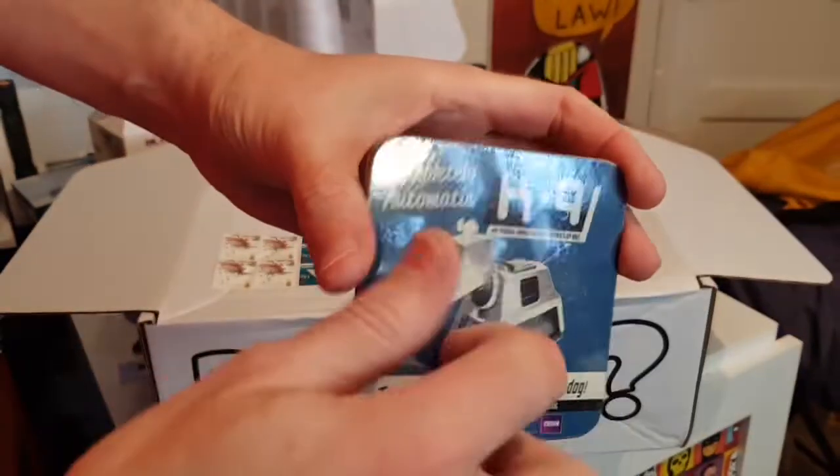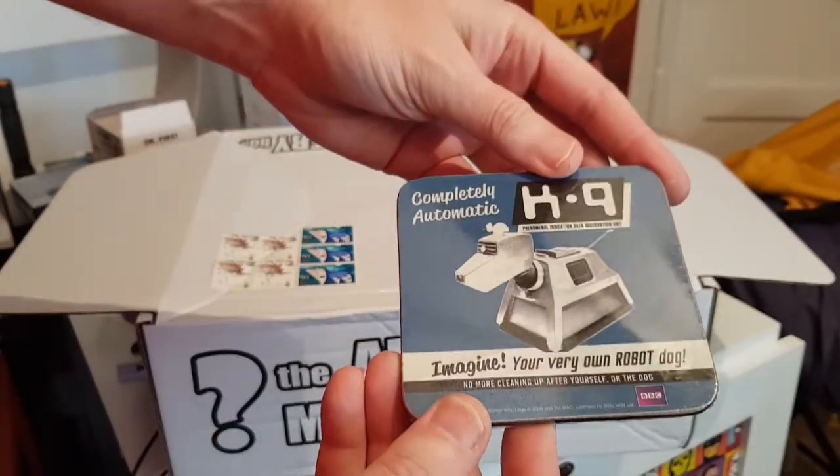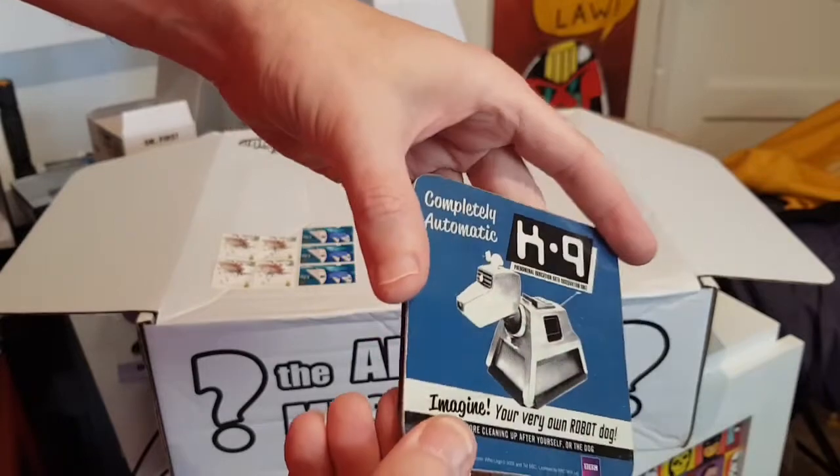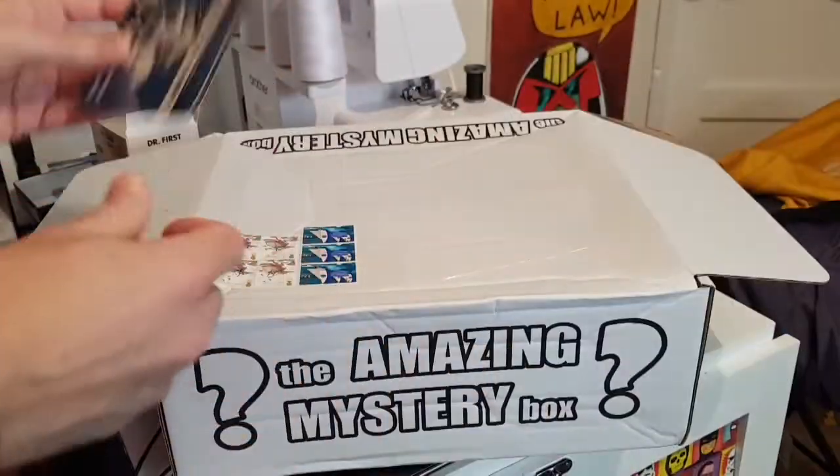We've also got a canine coaster. Always handy to have coasters — I've had a few of these, not the canine one, but a few of them. They're nice. I'll put it on my tea set.